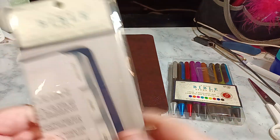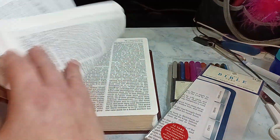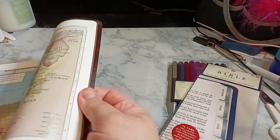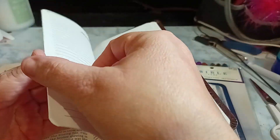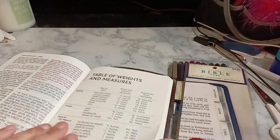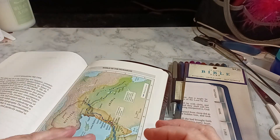The Bible tabs are going to be white with silver. The pages are white with black, and then of course red in the back. I didn't realize it has a concordance and a map — actually it has notes, so you can take notes. It was only like $12, but it does have a bunch of maps.